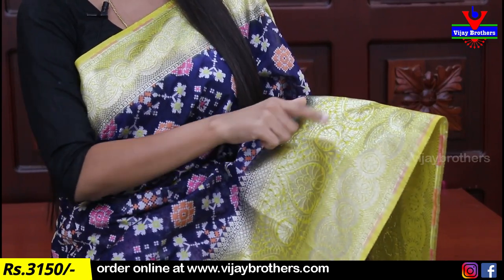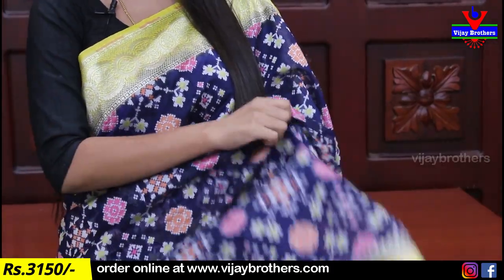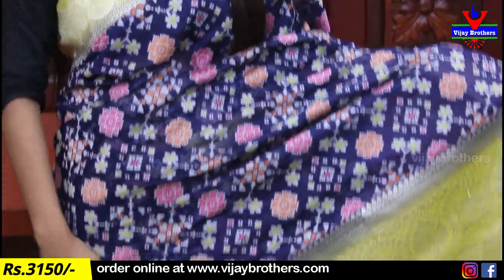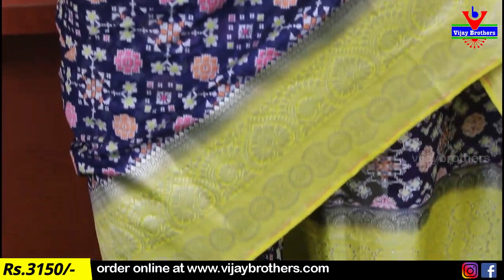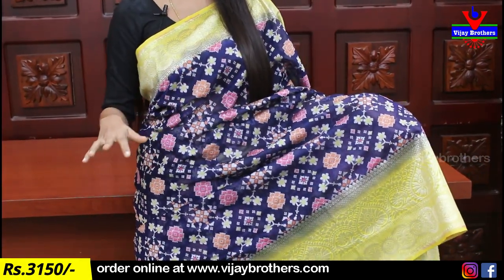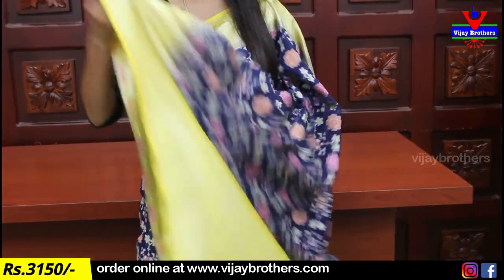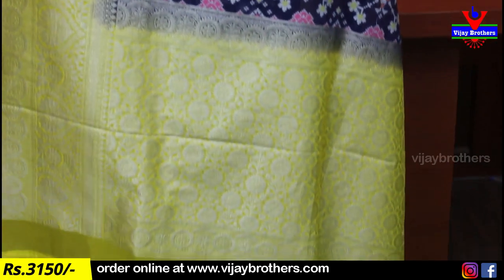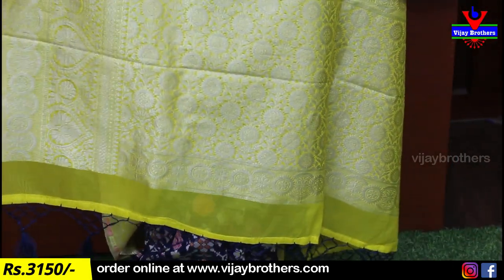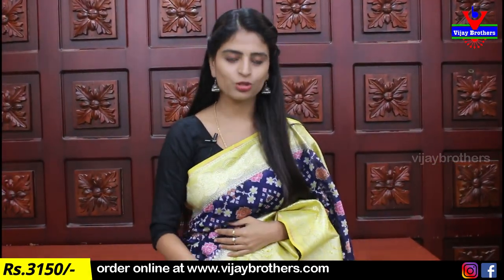The next border is complete jari weaving, with a neater floral and capo pattern border. The body part has thread weaving on the other side of the pattern. Complete jari weaving with floral and capo pattern. Geometric style and florals on the Pallu. The weaving style and Pallu contrast are on one side, attached to the blouse as well, making this a mix sari wear suit.